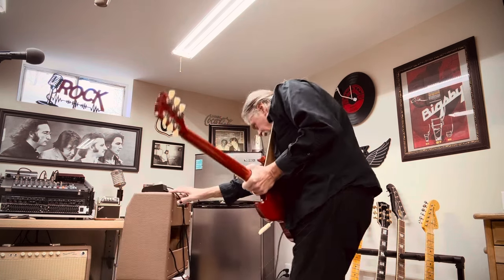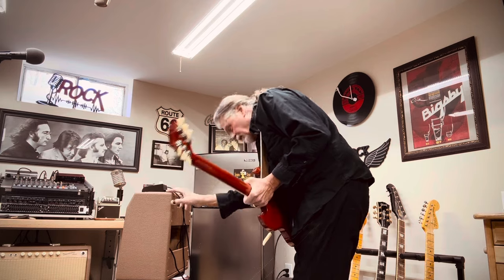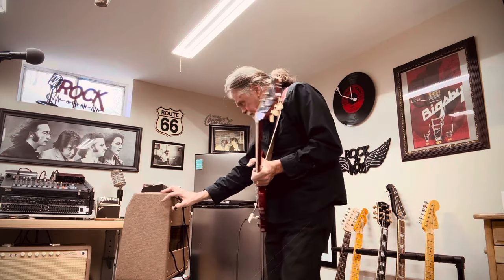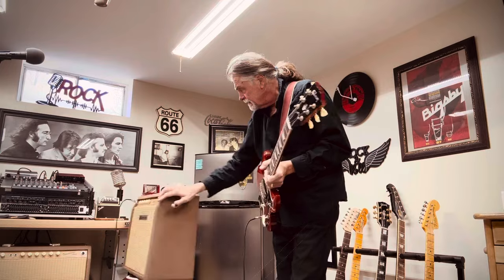On the back here, I have it in the solid state rectifier. And I have the negative feedback switch in the middle, which is the hottest setting. The tight/fat switch — I have it on tight.